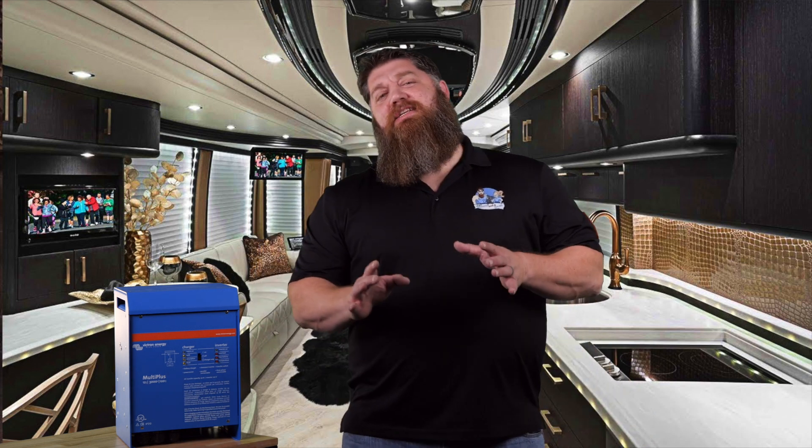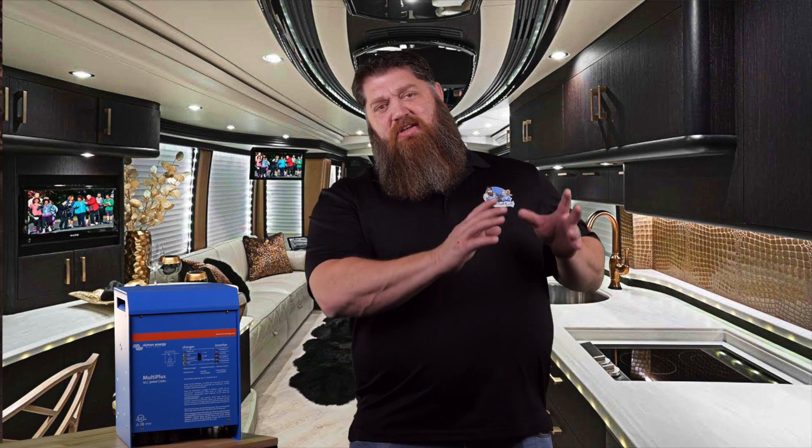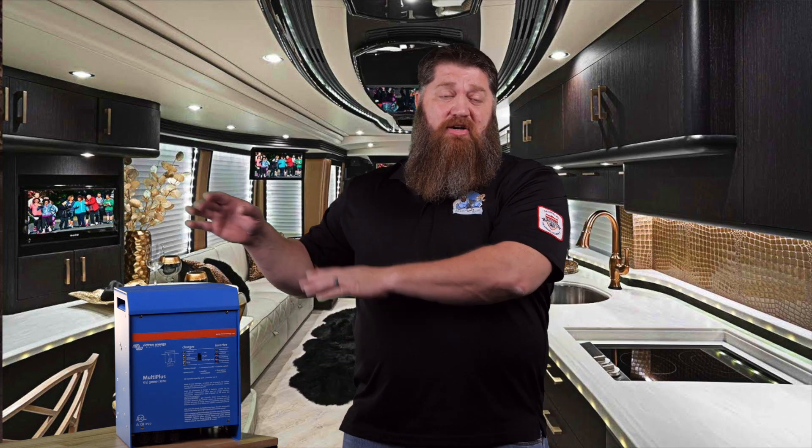A lot of you are starting to dabble into solar, and some of you haven't even looked at it yet and are trying to figure out how it works. How do you take battery power and actually turn on your TV?